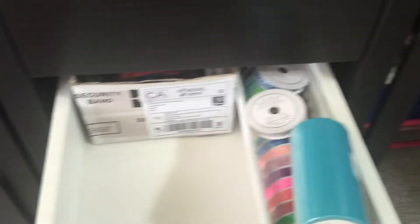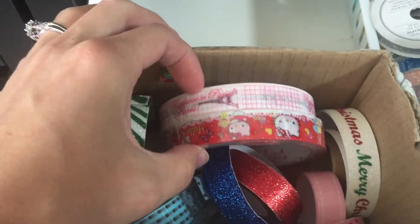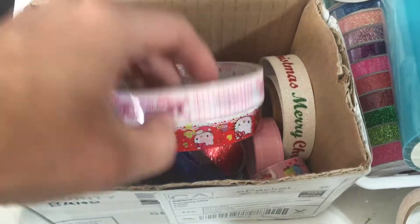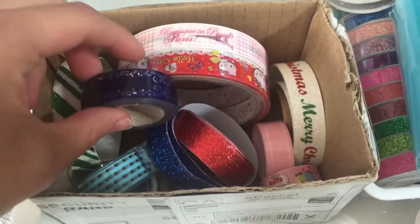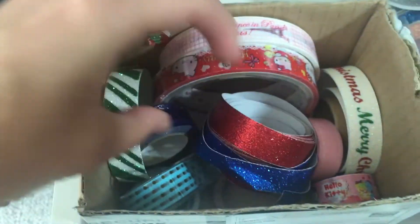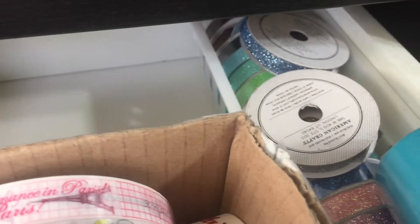I think these ones back here are ones that I don't use, so I have some Hello Kitty and Paris-themed unopened tapes — oh no, the Paris one is open. And then I have this crappy Two Little Bees washi tape, some Hello Kitty, some more dollar store and sparkly stuff, some Christmas stuff. It's kind of a random crap-show in there, and as you can see the glitters go quite far back.